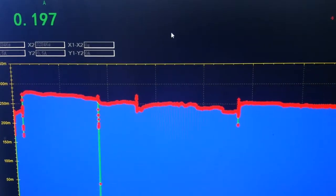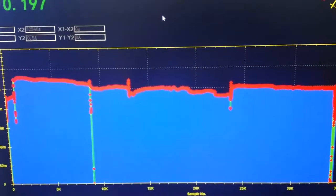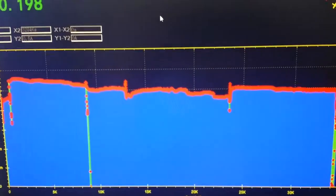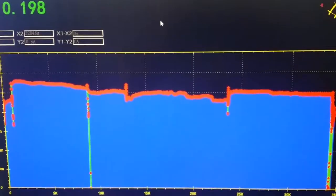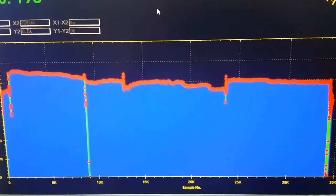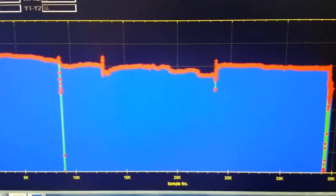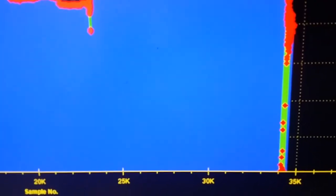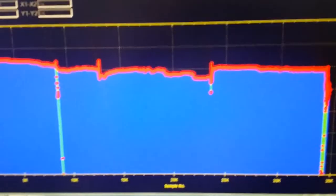Another test on the previous cell — it ran for 8 hours plus at 500 milliamps, half an amp. I took this cell out of the vat of water; this is a continuance of the last cell. So we're looking at 35,000 seconds.